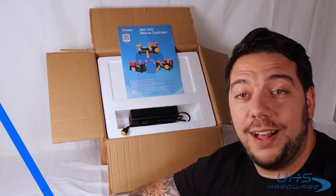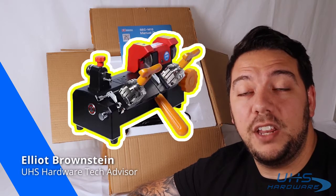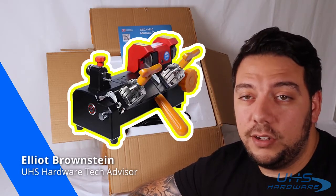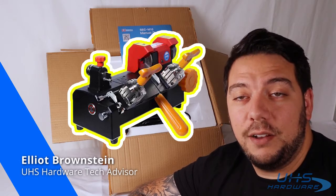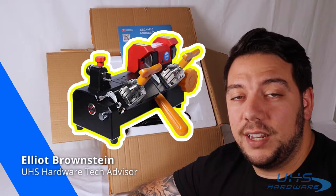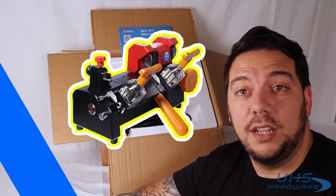What's up UHS Hardware fans? I'm Elliot Brownstein and here is the SCC M10 Manual Duplicator. What it can do is copy any key you want, including those flip keys. Today we're going to demonstrate an unboxing, how to set it up, use it, and copy an SC1 key using the SCC M10. Let's begin.